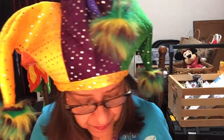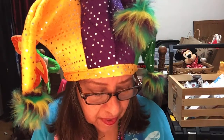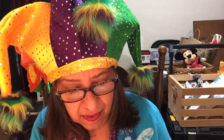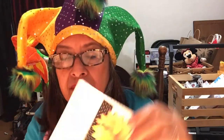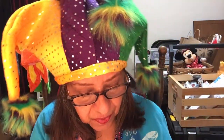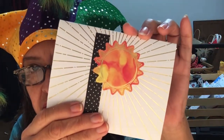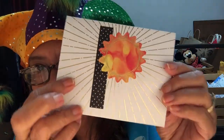Very nice, thank you Kimberly. And she included an envelope — oh this is pretty! It's the sun with the rays. Thank you, so pretty, love the colors. And the rays are gold foil.